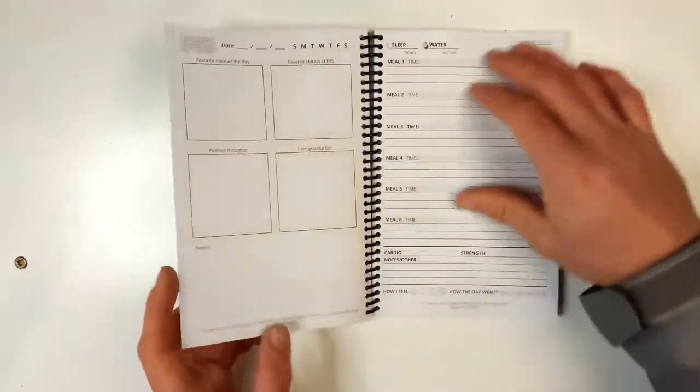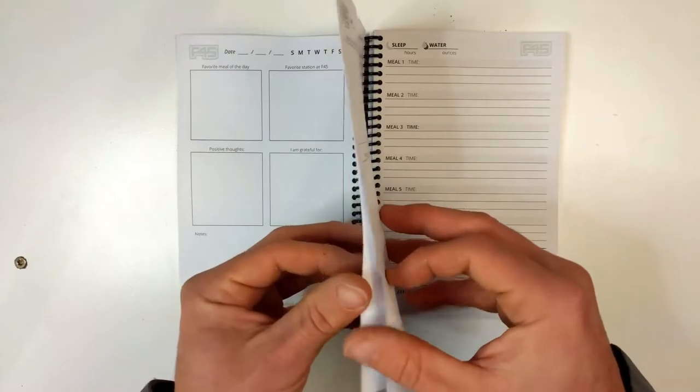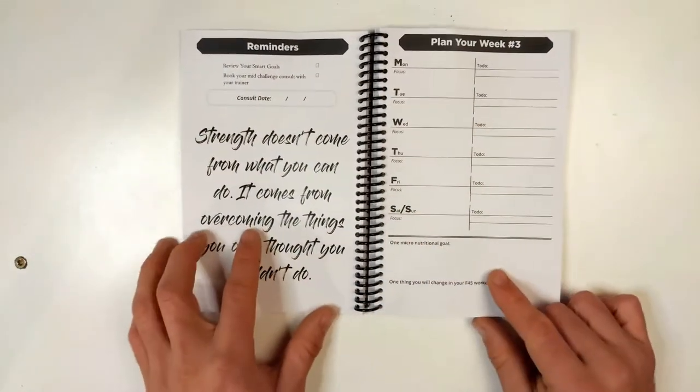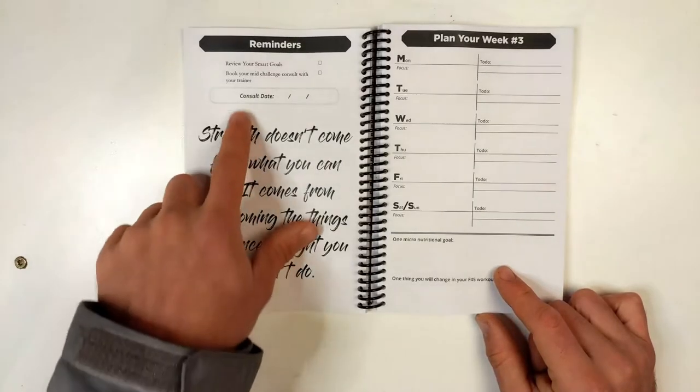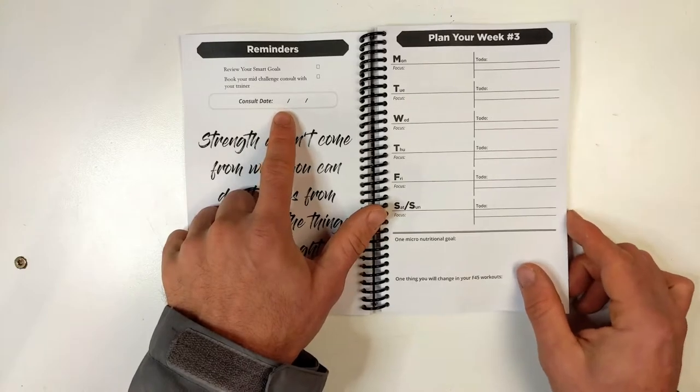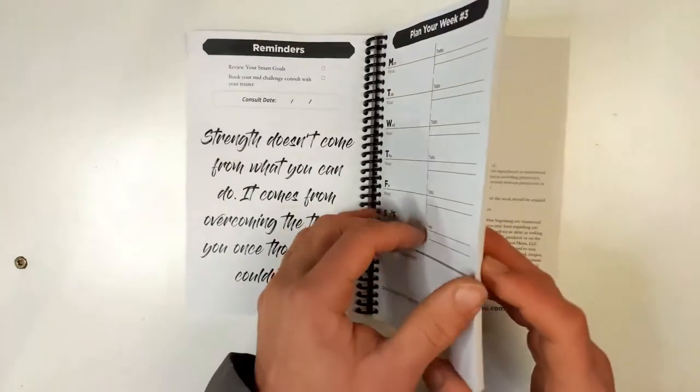It goes through seven pages of that, then it goes into the next check-in page — plan your week. They have a big quote for this one and they have reminders and some check-in times. They also have a consult date where they meet with their coaches.